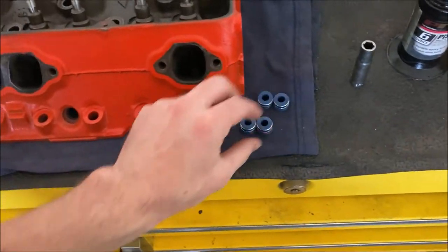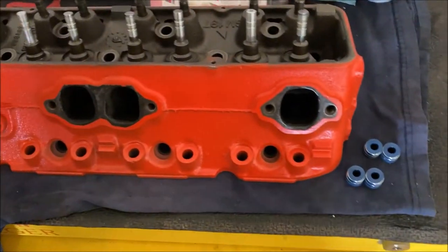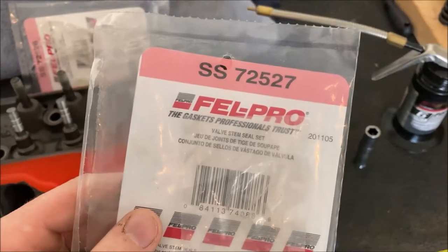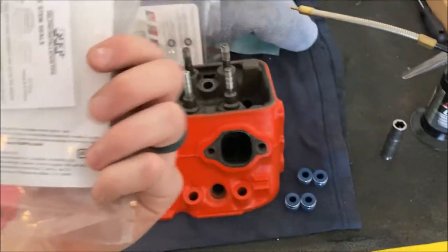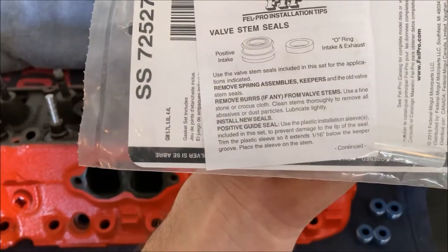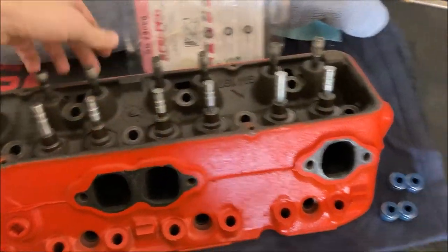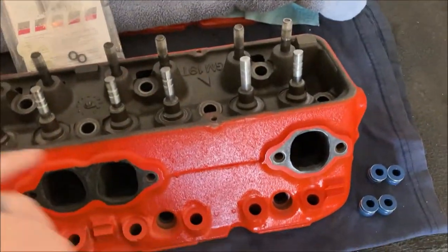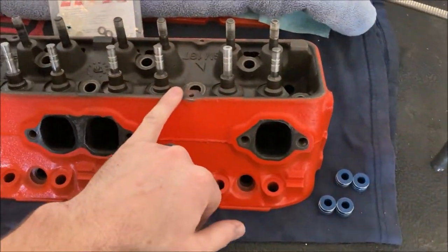For the intake I have these — I believe they're called positive stop valve stem seals. Here's the part number; they're from Felpro.